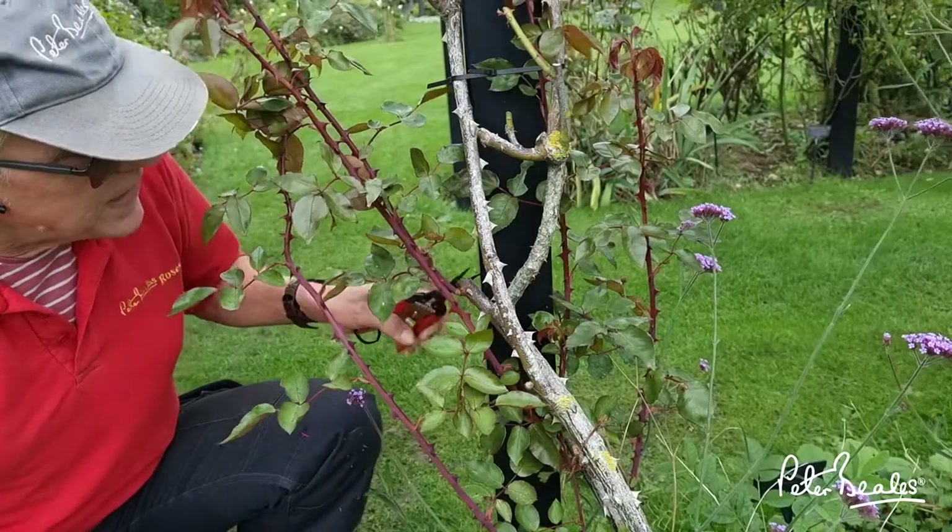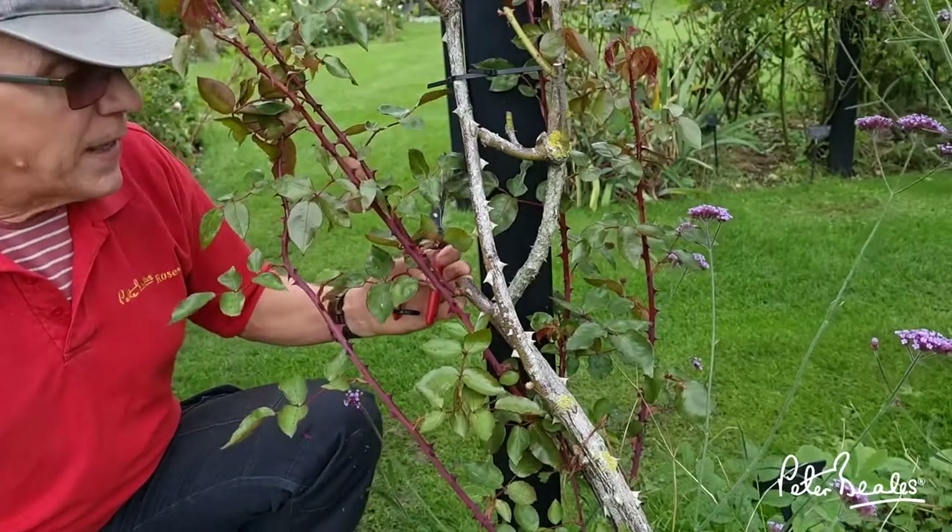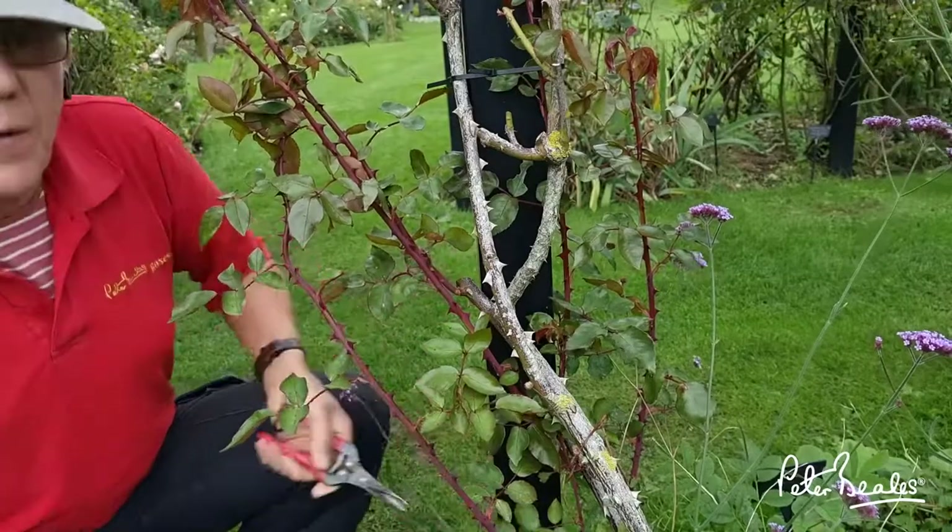So what we did — we took off, you can see here, a stem here which had about seven or eight foot of growth on, and another stem lower down here.